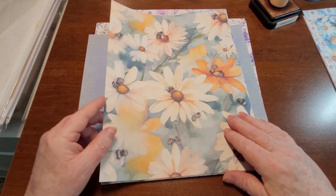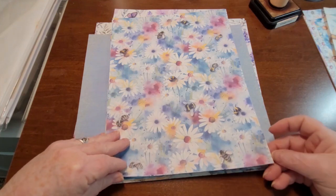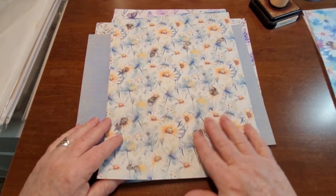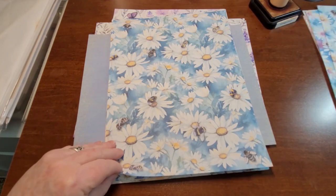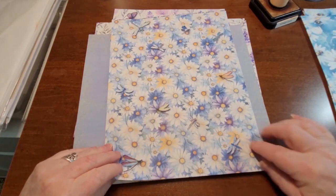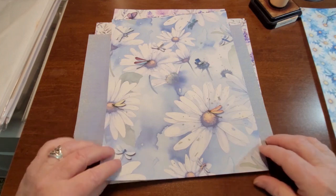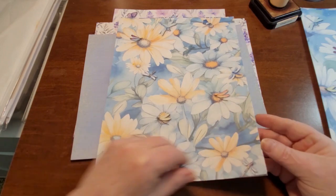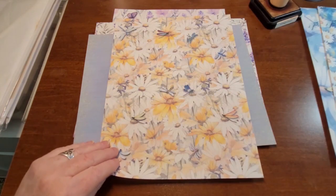Here's some big, big daisies with the bees all over. One with a little bit more color. This one here is really nice — I just love the way all the colors kind of blend together. Really like that one. And then we've got some dragonflies on some of them. Just beautiful, I love how they turned out.